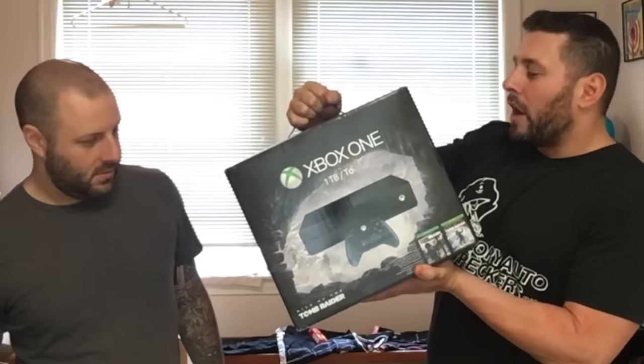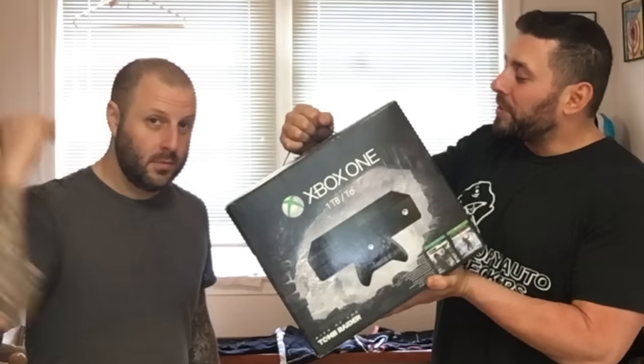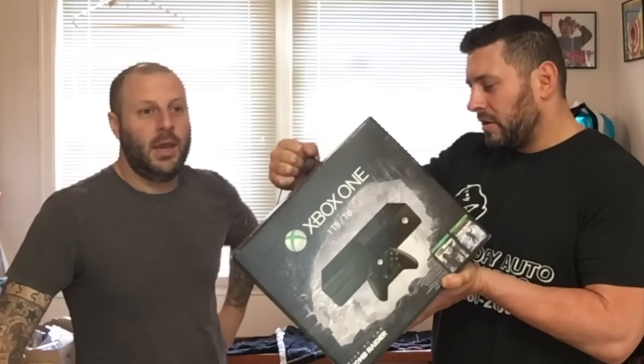Not only are we unboxing an Xbox, but it's a wrestling themed Xbox. You're an Xbox guy, I'm an Xbox guy. I don't own an Xbox, but now, thanks to Xbox, I own an Xbox. This here is an Xbox One, one TB hard drive, Xbox One wireless controller with 3.5mm headset jack. I get Tomb Raider for free, and a one year warranty on this console. Also, this is rated mature. Marty, how old are you? I'm over 17.